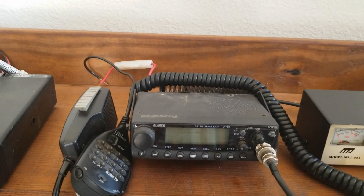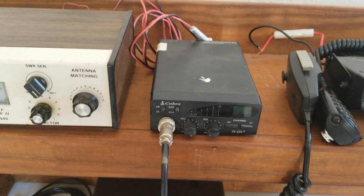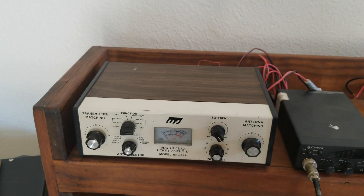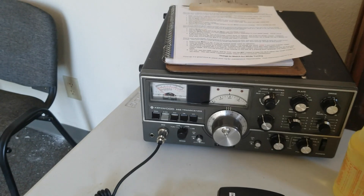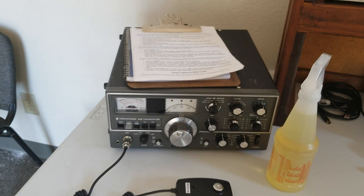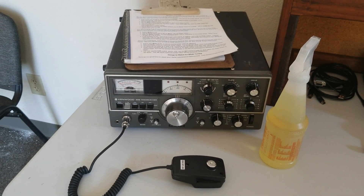This is an Alinco DR150 — this is 2 meters only. For all you CB fans out there, this is a Cobra 19 DX2. A regular MFJ VersaTuner — we probably all have about three of these in our shack somewhere. This is a Yaesu FT450D. And this one here is pretty cool — this is the Kenwood TS520, and this is the hybrid tube/solid-state rig. That's going to be fun to play with.